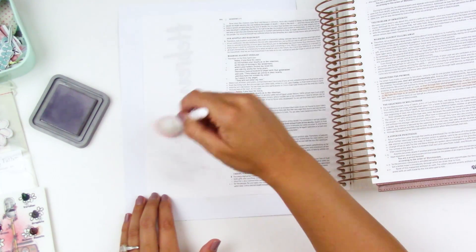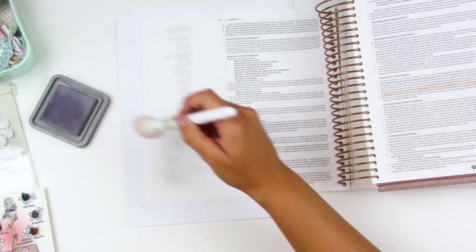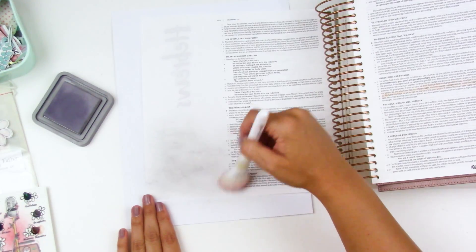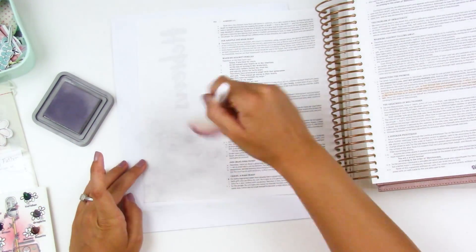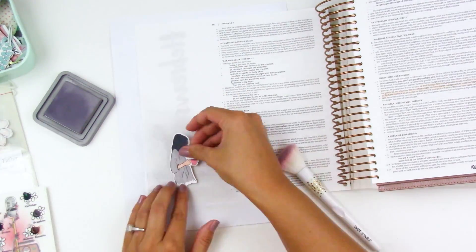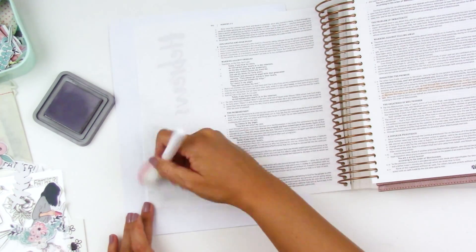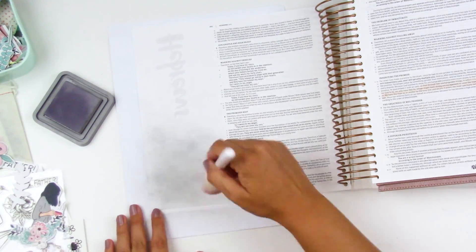I'm just blending some Hickory Smoke Distress Oxide ink — this is a cool gray. I'm using a makeup brush to lightly build up the color in this bottom left-hand corner. I found that it's easier to go in with several light layers than to go in super heavy-handed right out of the gate. I love the colors of the kit this month — I love the kind of washed-out faded look with the grays and the pinks, and I think it's going to be a lot of fun to play with that color scheme.